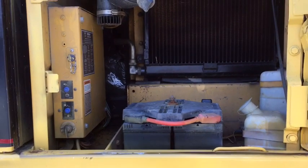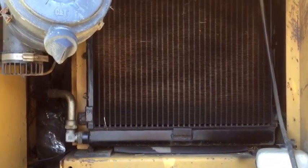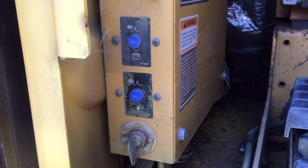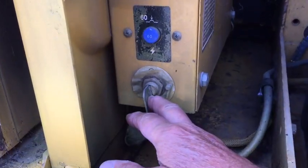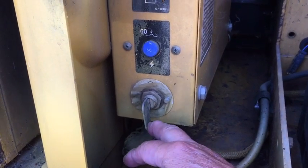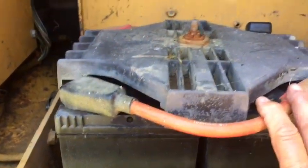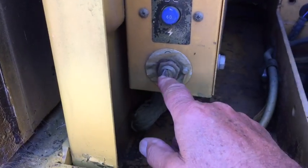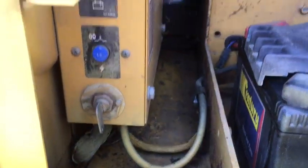Here we have the battery department. You've got your air filter at the top and your radiator. There's an on/off switch for when you want to get your batteries started. This key is normally in the off position when the machine is not in use or not being used for a few weeks or a month, so it doesn't drain the batteries.